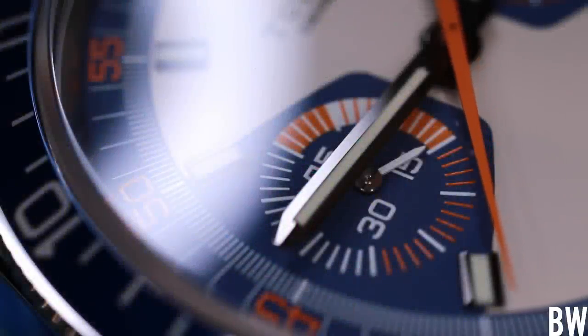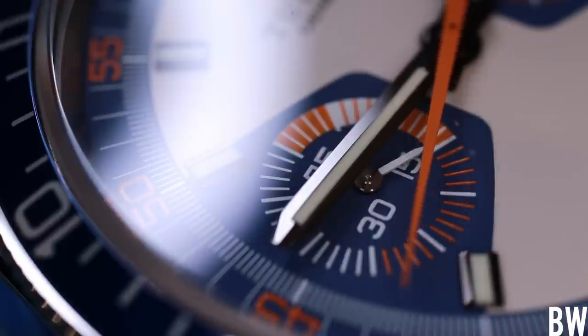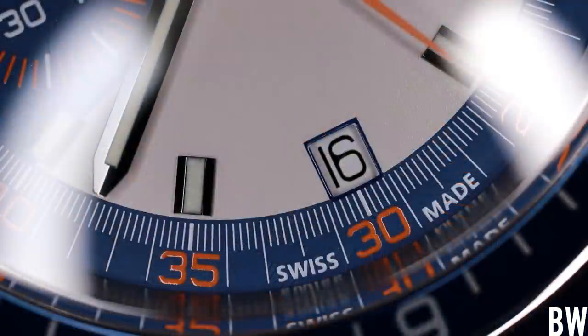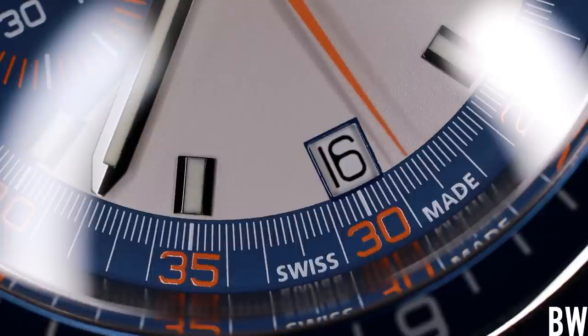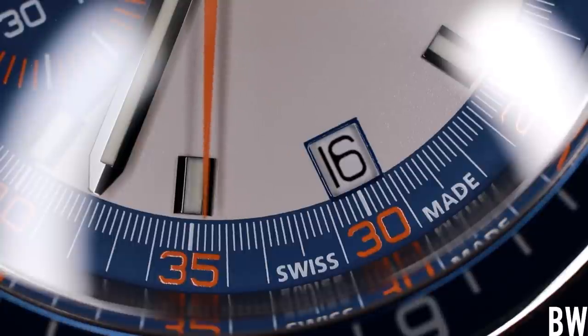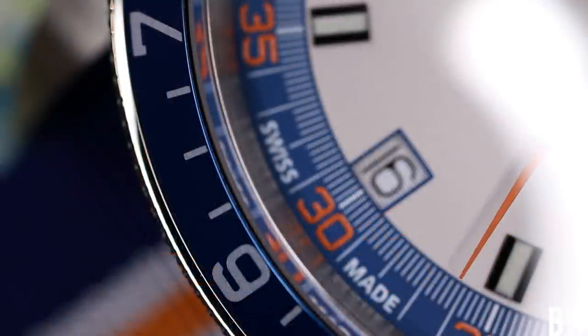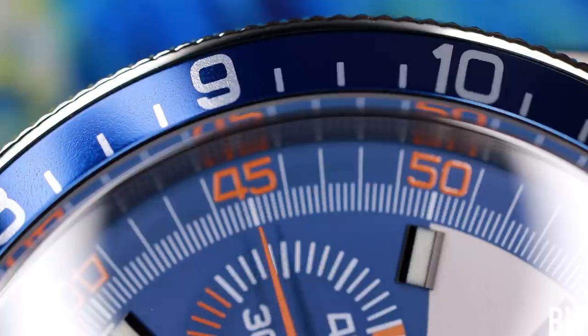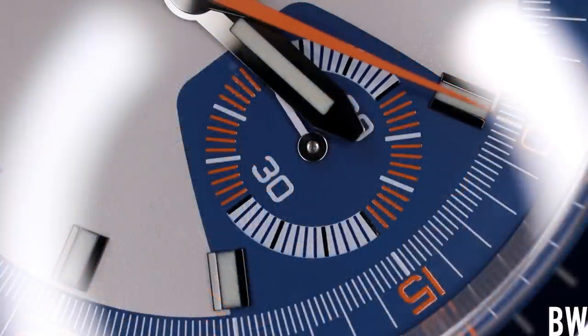It might be a little bit out there, a little bit in left field. But Tudor is that brand that manages to succeed in doing watches that are a little bit out there — that don't make sense to everybody. I think they kind of excel in doing that. I like the dial details. I want to draw your attention to the fact that the chronograph hand goes only to the opaline portion of the dial — it doesn't reach that rather wide index ring that carries the orange markings. So visually it feels a little bit short, but that's the intention, as this is very faithful to that original 7169 from 1971.